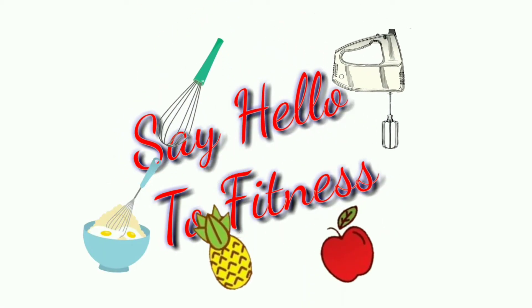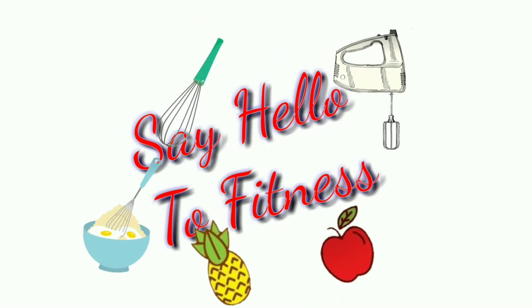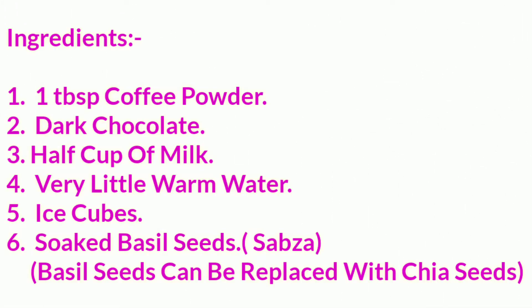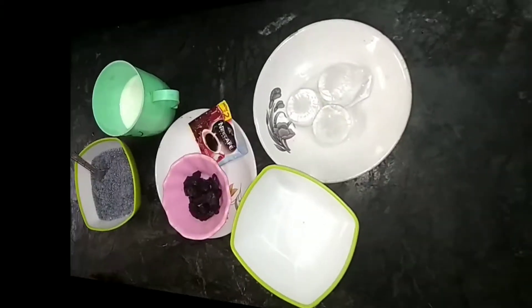Hello guys, this is Muskan and welcome to Say Hello to Fitness. Sorry, I didn't upload a video last week because I was a little bit busy. So today I present a cold coffee recipe — dark chocolate cold coffee. You think dark chocolate and cold coffee are a healthy combination? Yes, this is a healthy combination. So let's get started.